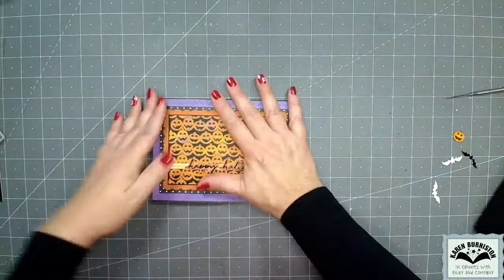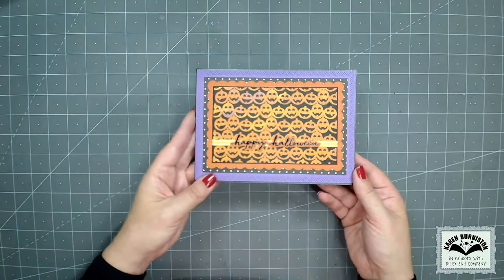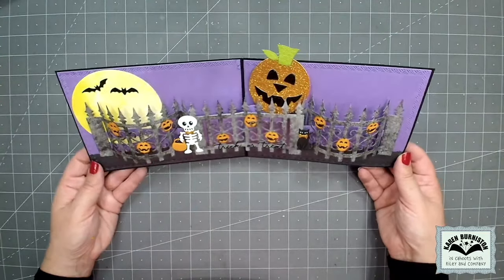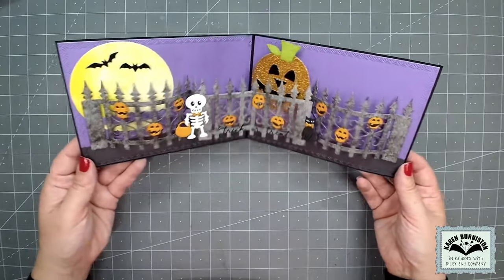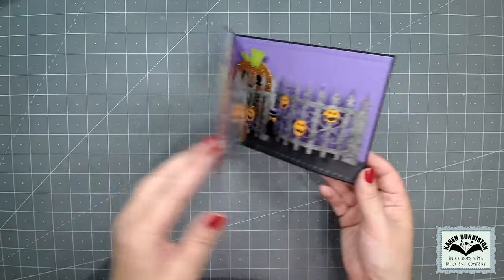I had such fun making this card and I really do think it would be great in other themes as well. For my card: happy Halloween, triple fence on the inside, rising jack-o'-lantern from behind the fence. It is a five by seven card in landscape orientation so it will mail in an A7 envelope.